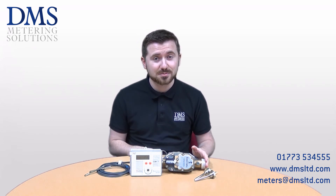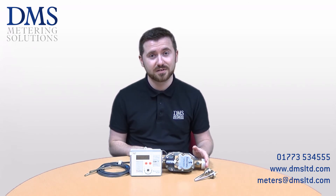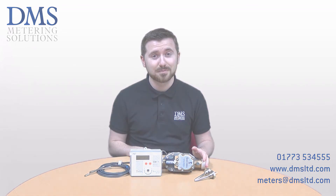Thank you very much for watching. Please stay subscribed to DMS for all future content and videos, and we shall see you in the next video. Thank you, bye bye.